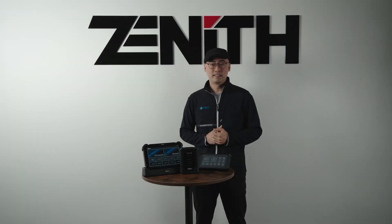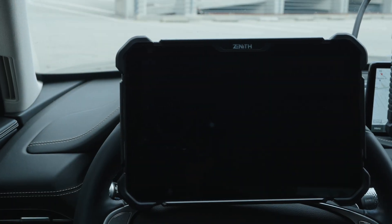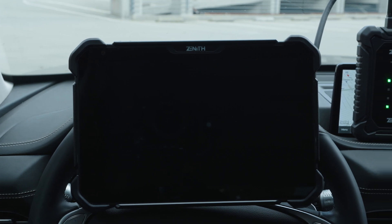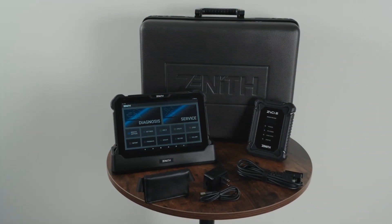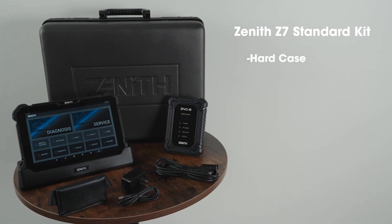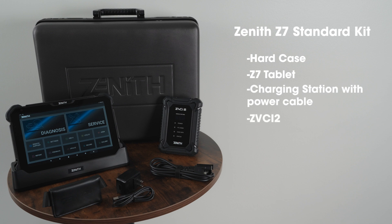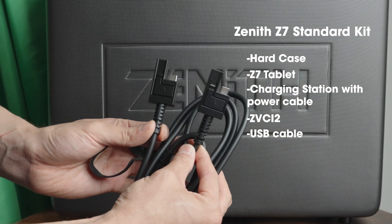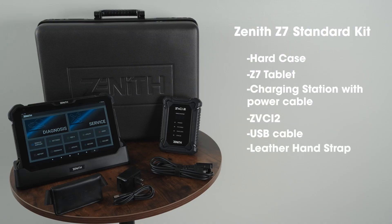Now let's meet the Zenith Z7, the big brother of the renowned Zenith Z5. The Zenith Z7 comes with a 10-inch LCD touchscreen and is designed to withstand the toughest environments of any auto repair shop. This powerhouse comes equipped with a rugged hard case, a Z7 tablet, a charging station with a power cable, the ZVCI2 — your wireless lifeline to vehicle diagnostics — a USB cable for those who prefer a wired connection, and a leather hand strap for added convenience and comfort during long diagnostic sessions.